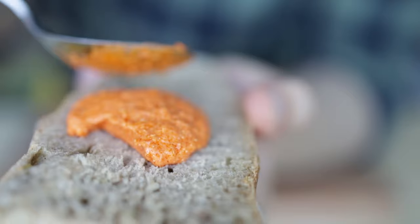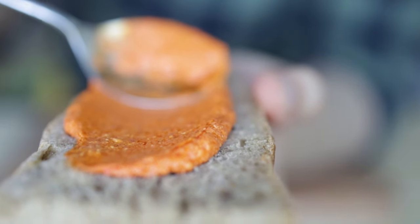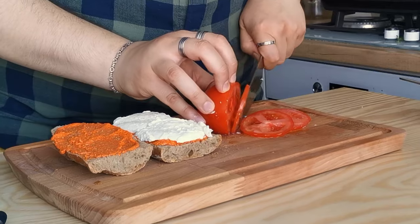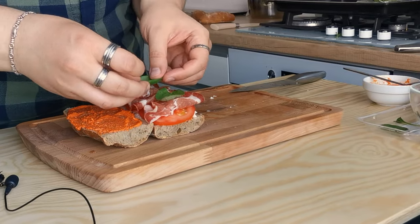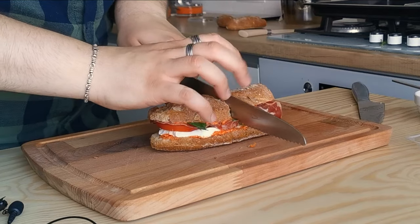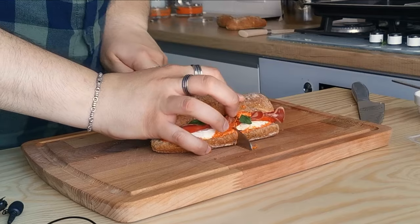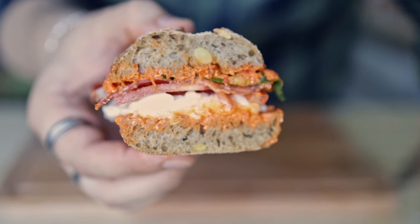My second preferred way to use this dip is as a spread for sandwiches. The smoky flavor coupled with the acidity of the vinegar and the smooth saltiness of the feta is the punch of flavor needed to elevate mozzarella, fresh tomato, and cold cuts. This is the type of sandwich you'd pay a pretty penny for at a local sandwich shop — but you're at home, so just break out the leftover dip from the fridge and go to town.